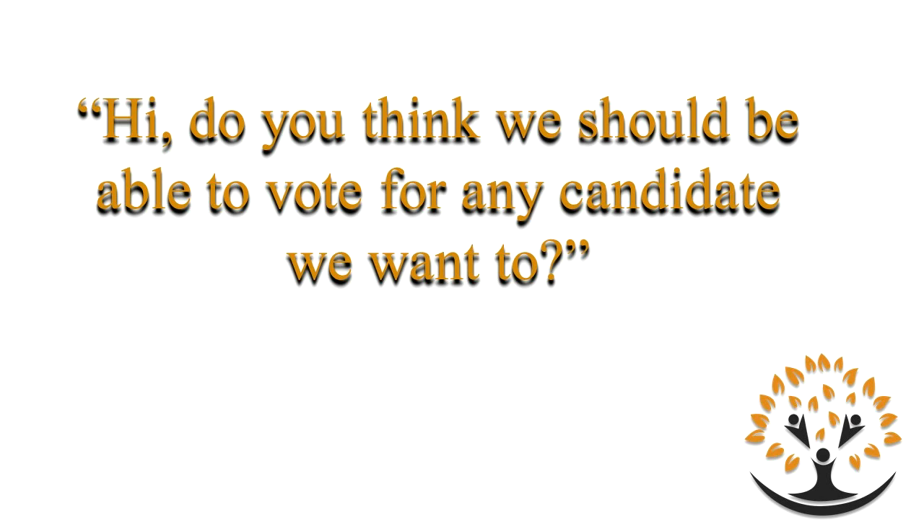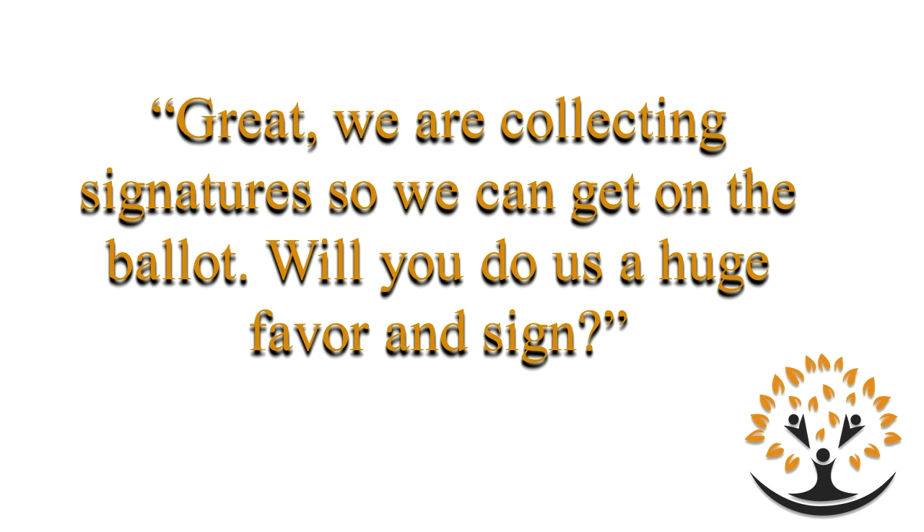Let's do a quick recap. Hi, do you think we should be able to vote for any candidate we want to? Yes, I think we should. Great, we're collecting signatures so we can get on the ballot. Will you do us a huge favor and sign? If they say no or ask questions like, what is it exactly? — you say: this petition says that we should have the right to be on the ballot. You're not saying you support us or that you're going to vote for us in November — this is just saying you agree we should be on the ballot. Practice it in the mirror, write it on an index card, keep it at the back of your clipboard. You'll eventually remember it because you're saying it so many times.